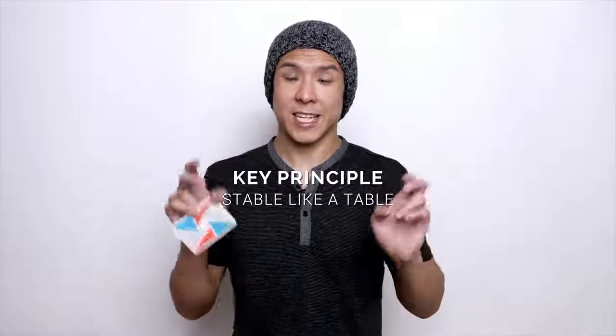I'm going to teach you how to control the flight path of the card using a key principle, so you can just shoot it directly from one hand to the other, or arc and boomerang it in front of your body into your other hand. The key principle when it comes to shooting the card is this: stable like a table. The card only stays bold for a short period of time and then it springs back up like a spring. You'll know you got it right when you hear a really nice pop.